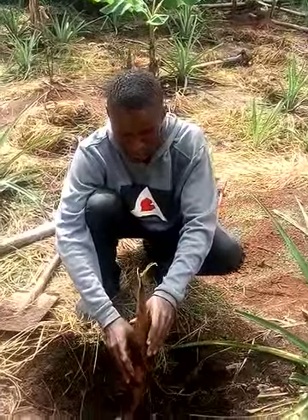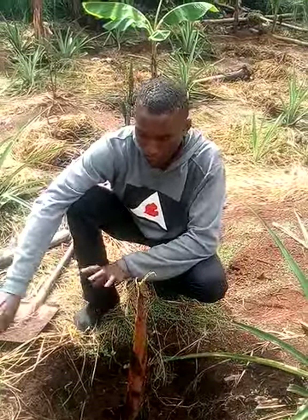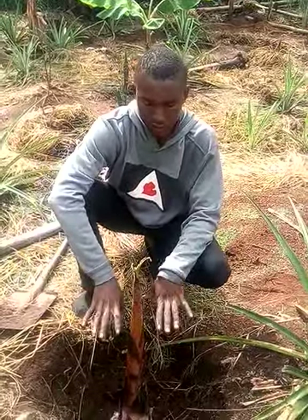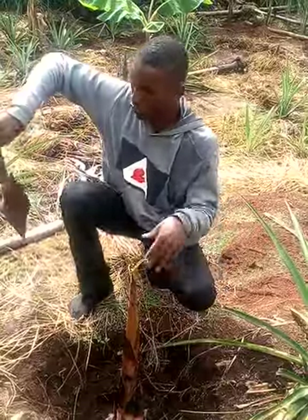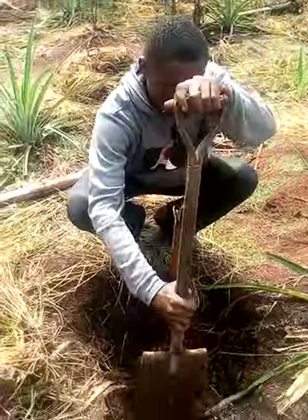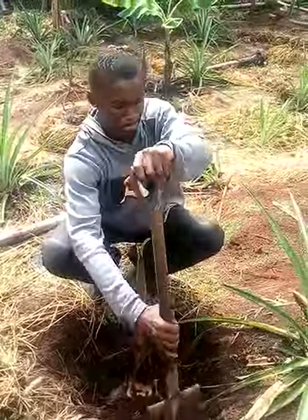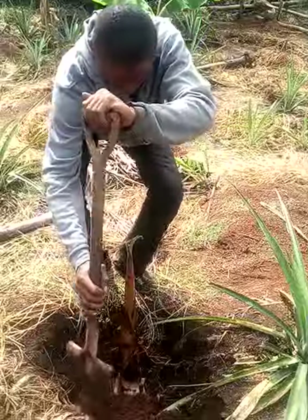By the time we put it right inside the ground, one thing you need to know is that after digging, you don't put the sand back right inside the ground. What we do is we dig from the side so as to create a vacuum for water.